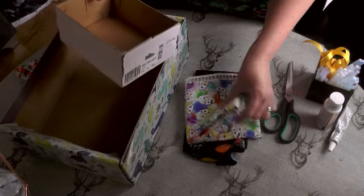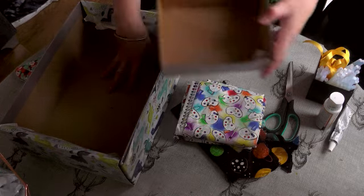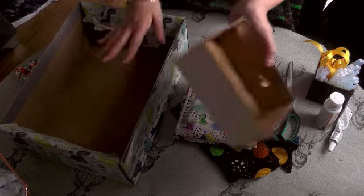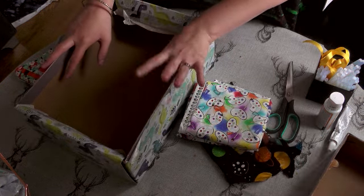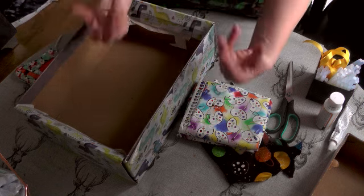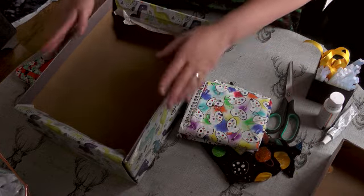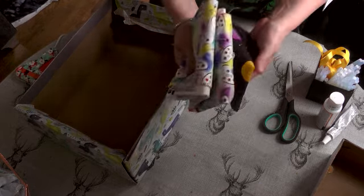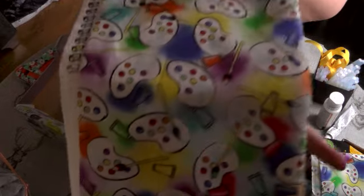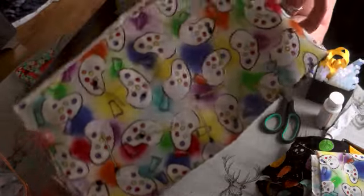I've got some scraps of fabric here and various boxes. I'm using a shoebox today for this make, but you could use cereal boxes or Amazon boxes — something like that — as long as it's good and sturdy and will hold what you want to put into it. I'm going to start with this A4 size box and, because this is going to be a craft box, I'm going to go with this beautiful rainbow art fabric that I got off of Etsy. Sadly this was the last piece but I'm hoping that they restock soon because I think it's really pretty and I want some more.